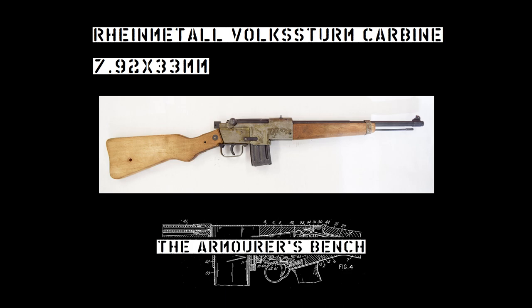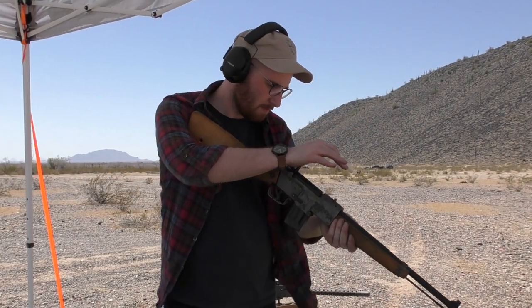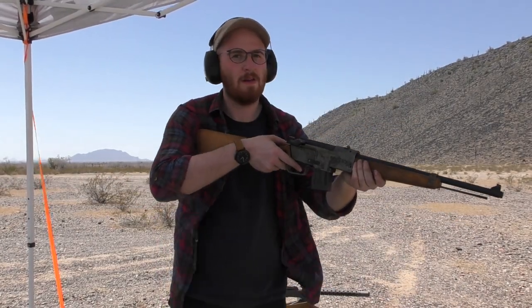Hi guys, welcome to another episode of the Armorer's Bench. Today we're taking a look at a replica of the Rheinmetall Volksturm Carbine.